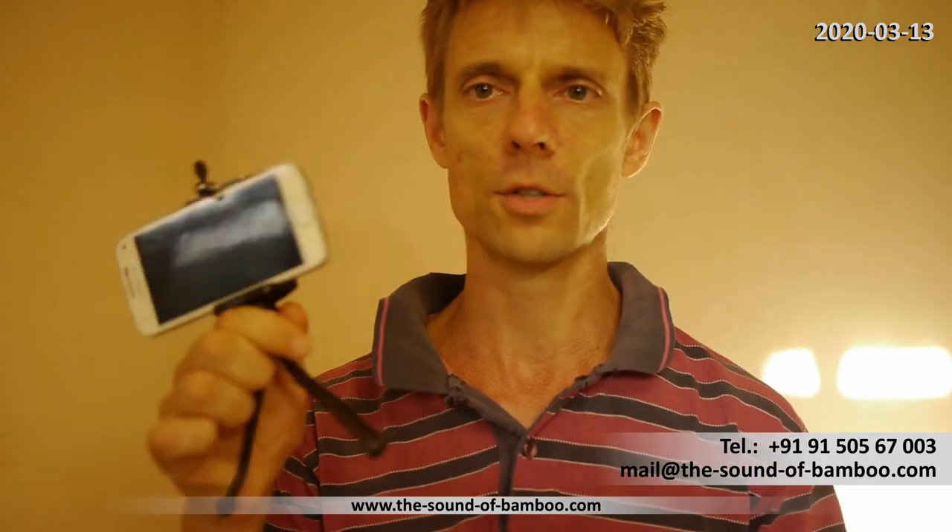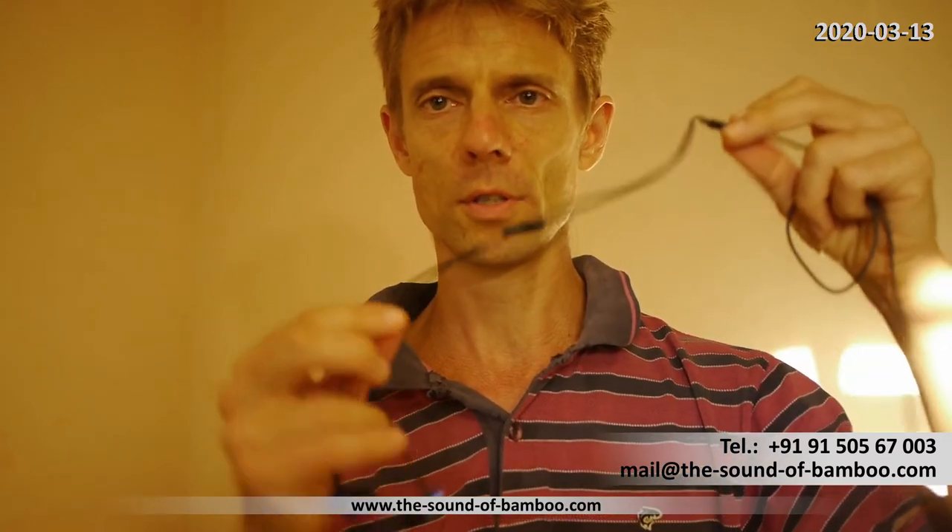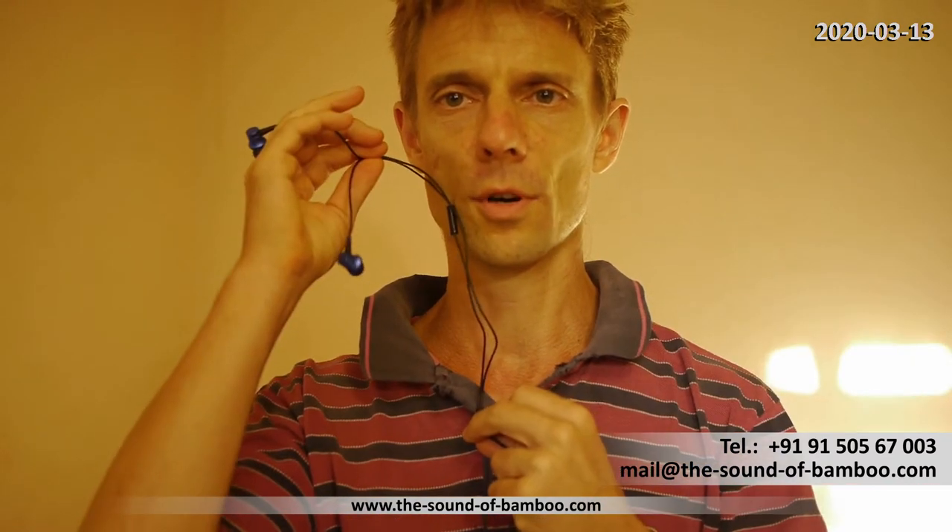I recommend having at least a smartphone with a tripod. You can also use a laptop with a webcam. I think it's much better to use a headphone, so the microphone is near your face. I'll continue this demonstration by switching over to the smartphone with the headset.